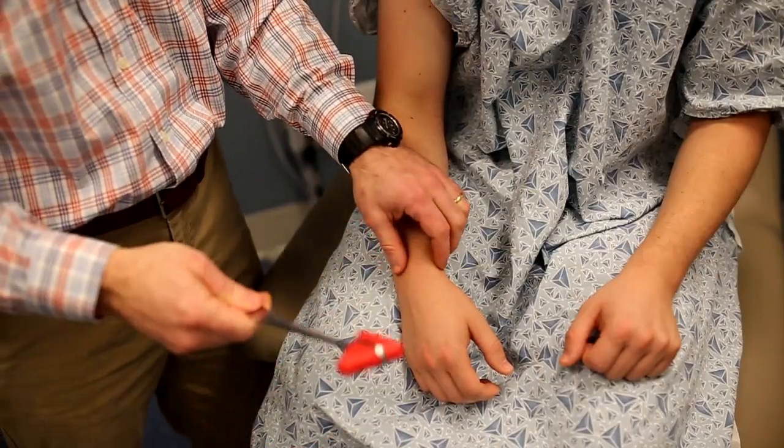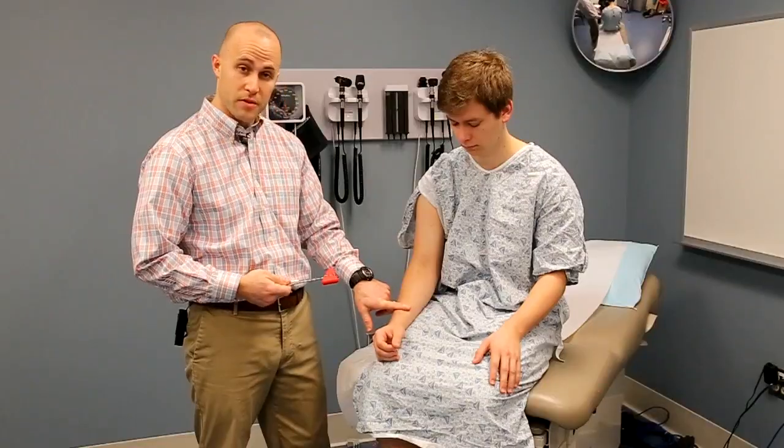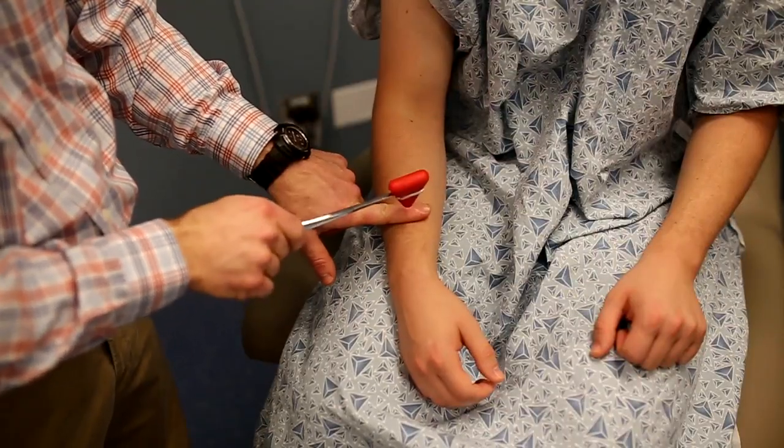You should see a slight flexion of the arm, often seen as a flicker of the thumb. Another way to do it, similar to the biceps reflex, is to firmly place your finger over the area of the tendon and then strike your finger — you should see a flicker of the hand.